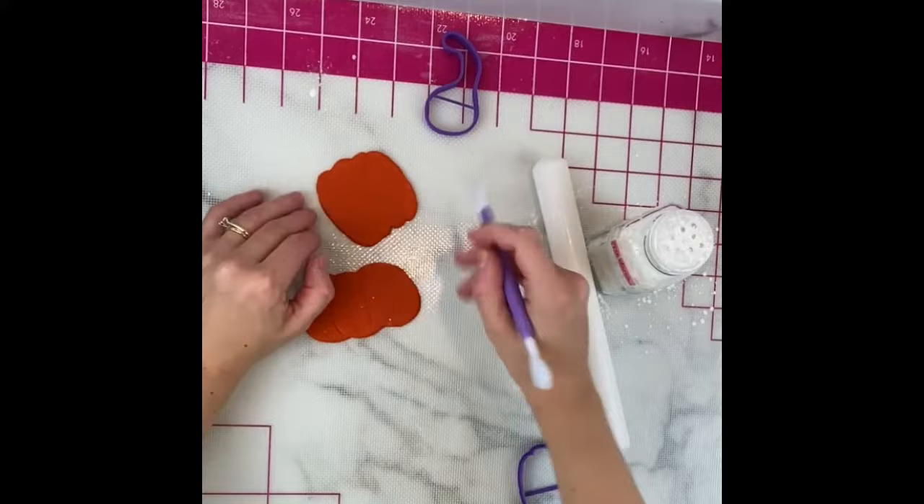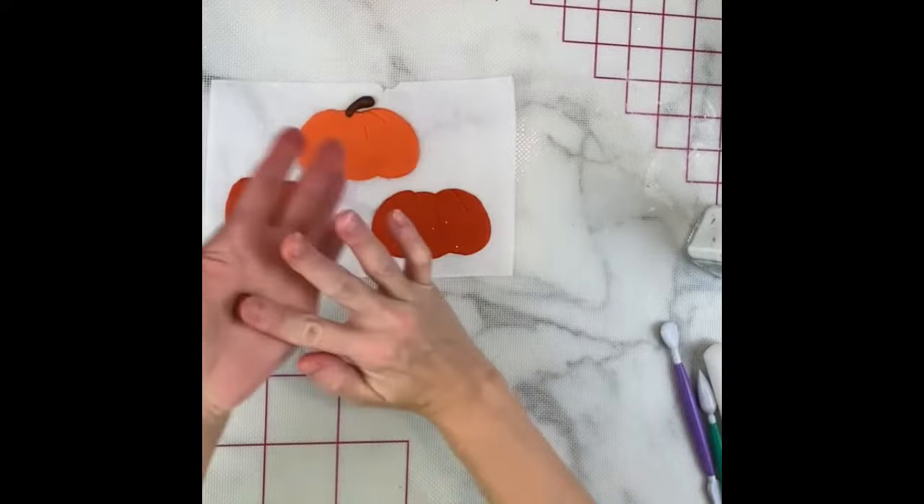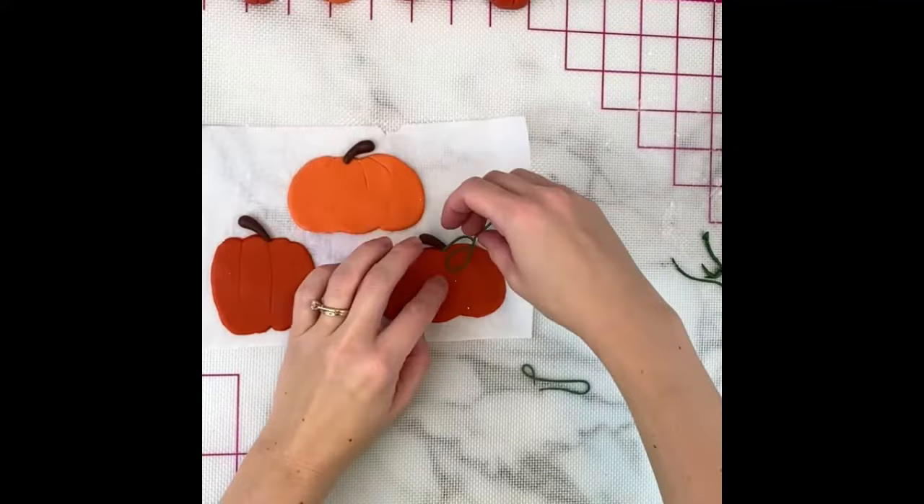For the stem, just like the first pumpkin style, roll out a tapered piece of brown fondant, kind of flatten the end, and stick it on with a little water. Add the vines again using the same technique as the first pumpkins, swirling them around and holding them in place with some water.